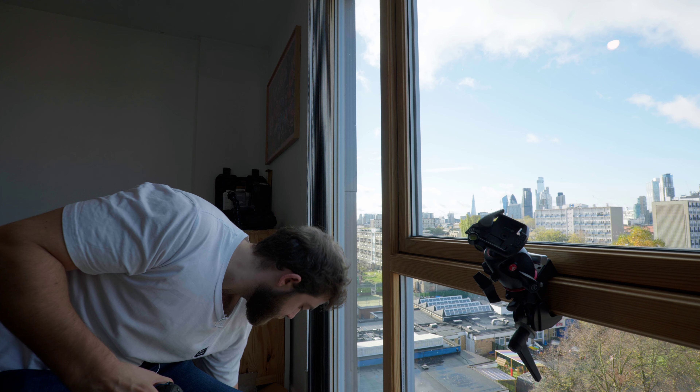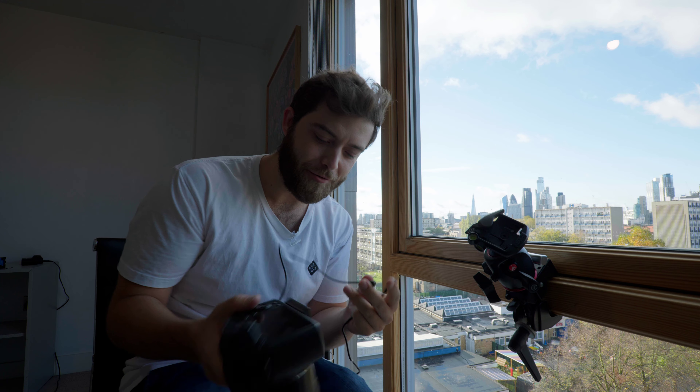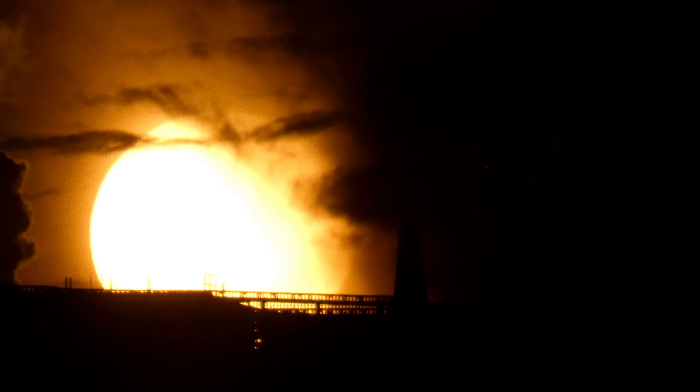The dummy battery cable plugs into another dummy battery cable. These rings on the front are step-up rings — I bought step-down rings first, which was wrong. I mount these with another filter, so that when I'm shooting extremely zoomed-in sun shots — which you may have seen on my Instagram — I don't fry the sensor.